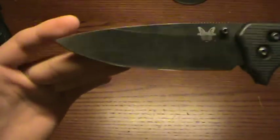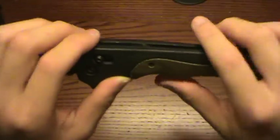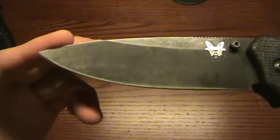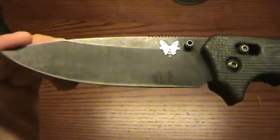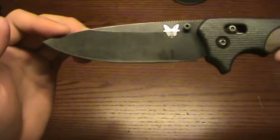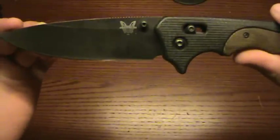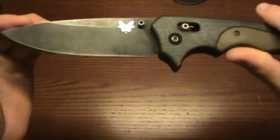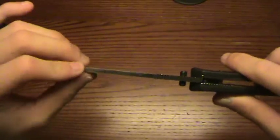Benchmade does great work, and this is no exception. This is just a really fantastic knife. It's all black and it's gone through a lot of use. The coating itself has held up pretty well — a little bit of coating loss, but I've chopped through holly, done a lot of cutting with it. You can see the coating here — a lot of coating loss there.